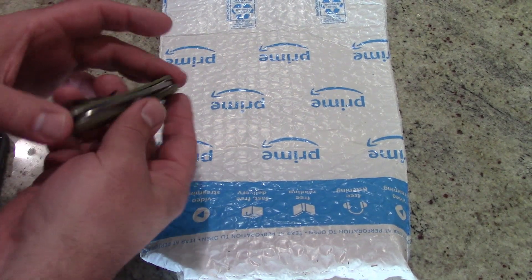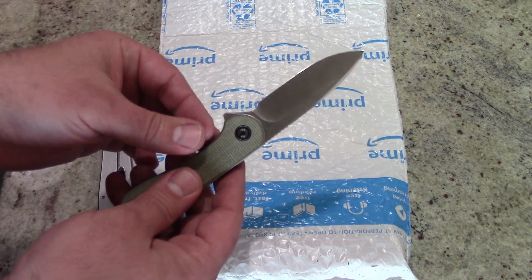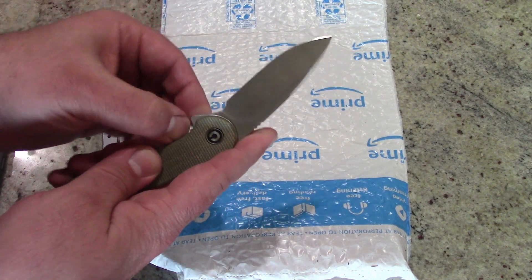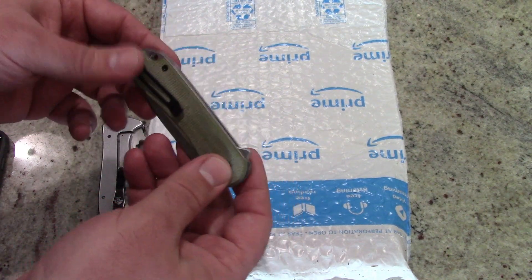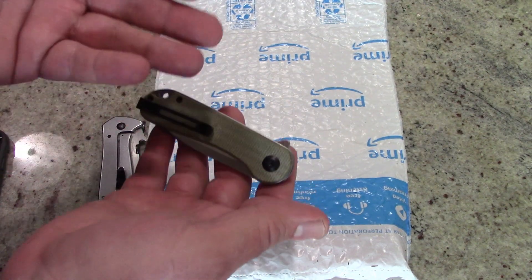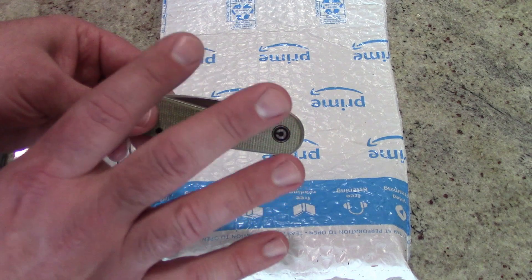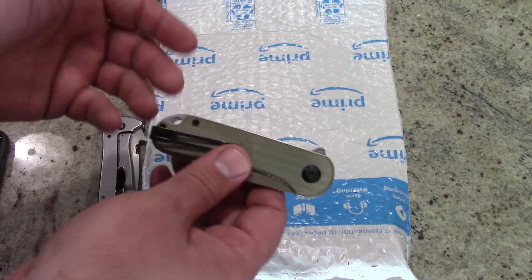30 days ago I bought a Civivi Elementum pocket knife off of Amazon. It's a wonderful knife — it's got a nice blade, a nice sharp edge, it's thin and lightweight. It's about perfect for a pocket carry or EDC pocket knife. The blade is short enough that if it's in my pocket and covered, it's not considered a concealed weapon under Nebraska law. But there are a couple of things it doesn't have that I really miss and wish I could have on my current EDC.